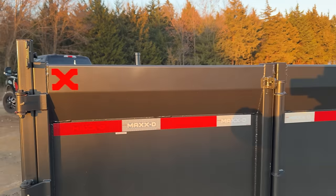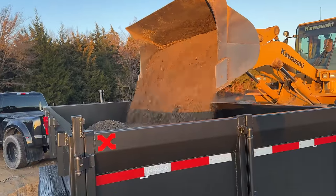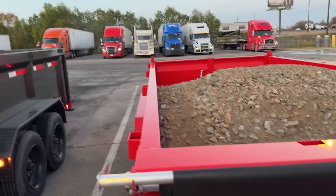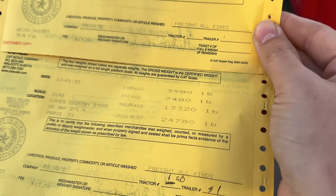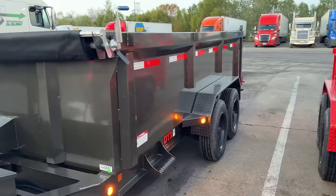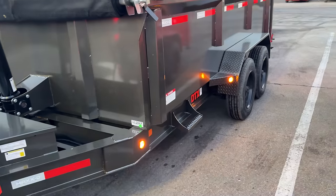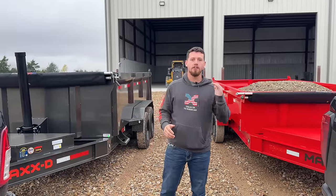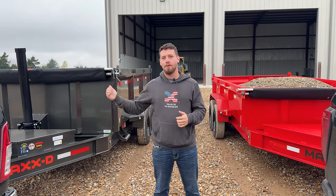That looks like a lot less because the sides are taller — this one has three foot sides, the DJX has two foot sides. We just loaded both trailers and got them both weighed. Truck one, the DJX: original weight was 13,840 and it just weighed in at 23,780, so that's about 11,000 pounds — about 1,500 pounds shy of capacity. Truck number two, the DTX: original was 14,120 and now it's at 25,720, so that's about 1,000 pounds shy of capacity. Both trailers are a little underweight but we're going to roll with it. Let us know in the comments which trailer will dump faster — the DJX scissor hoist or the DTX telescopic. Let's get to it.